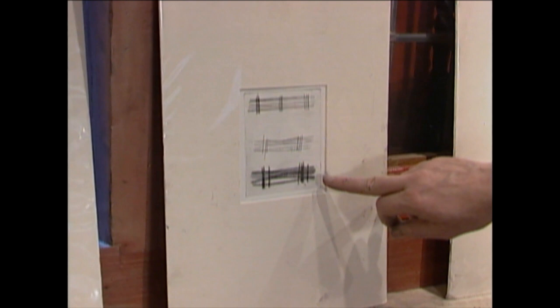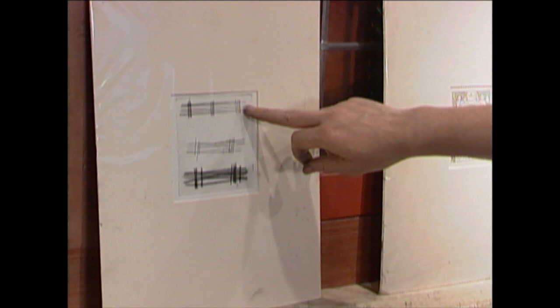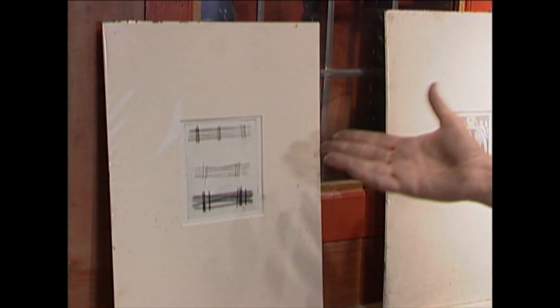Here you see, in short, the three techniques. This is the dry point with the burr. Here you see the copper engraving — the lines are the deepest. You can make more than 200 or 300 prints from an engraving. From an etching, with the different biting times, you can make about 75 to 100 prints, and from dry point only about 10 to 30 prints. Because the burr wears down, it can break off, it can fall back.